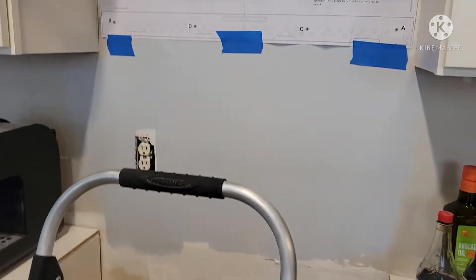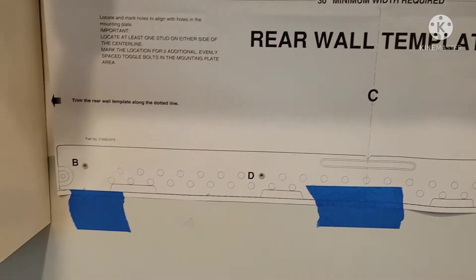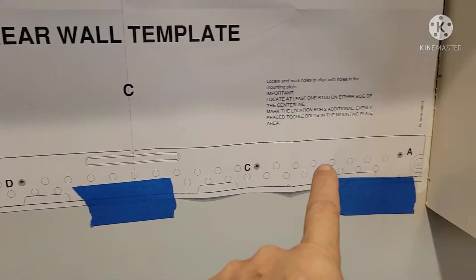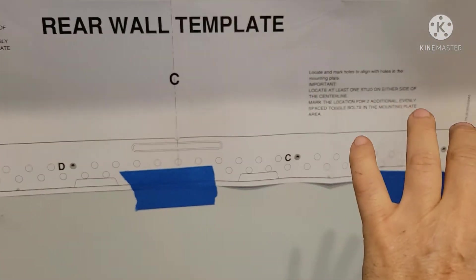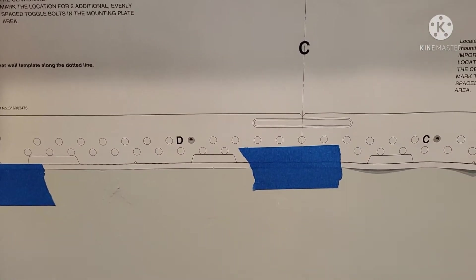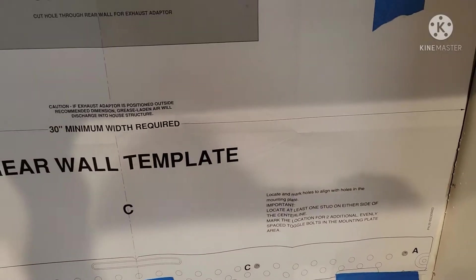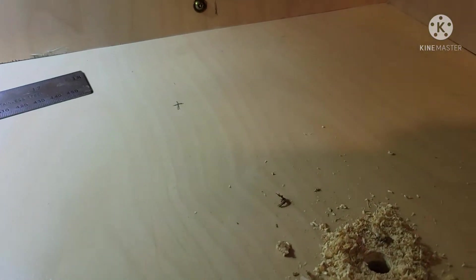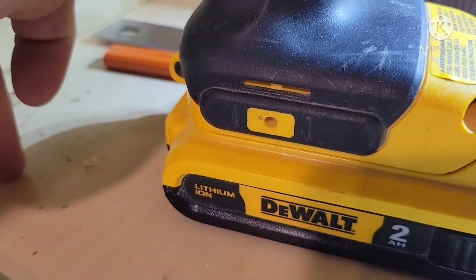The microwave came with this paper template — there's a rear wall template that shows where that metal bar goes. I made sure that I put in a 2x6 going this direction between the studs so that I would have full support for the microwave. In addition to that, I already drilled the three holes that go for the front top down into the microwave.